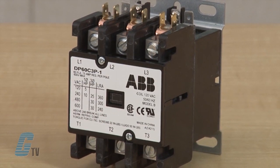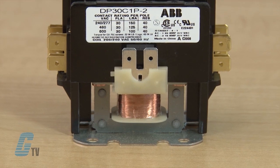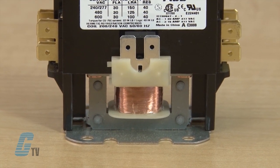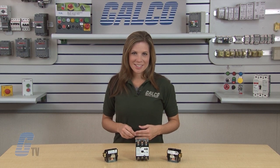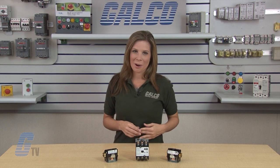The base assembly is made from high arc resistant plastic, and the coil is a class B insulation system with a wide range of voltages and 50 to 60 Hertz ratings. The double E magnet assembly provides optimal performance with reduced power consumption.